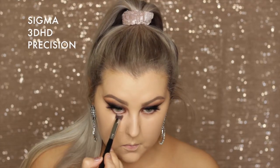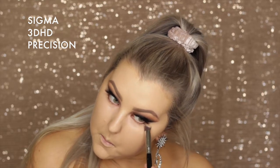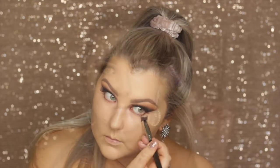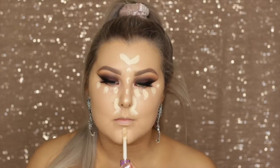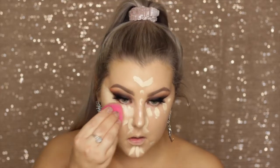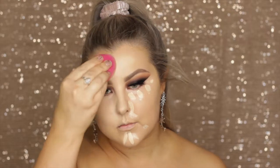Then I got rid of my under eye bags with the Benefit Boi-ing brightening concealer, applying a bit underneath the eyes. Then I went over with my Tarte Shape Tape in Light Sand and applied some down the center of my face as well to highlight. Then I took the same damp sponge and blended everything out.